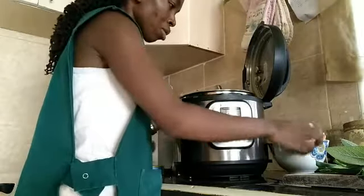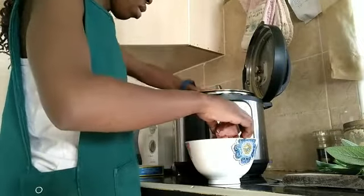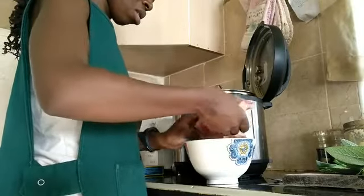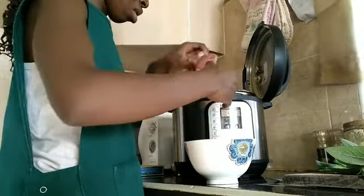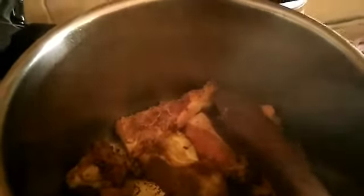My instant pot is already hot so I'm putting the bones in carefully, one by one. I'll get a little browning on them. This is how they look after browning. I'm adding my vegetables — you can actually remove the bones and start adding the vegetables separately, but I don't do that. I'll just add my vegetables directly.